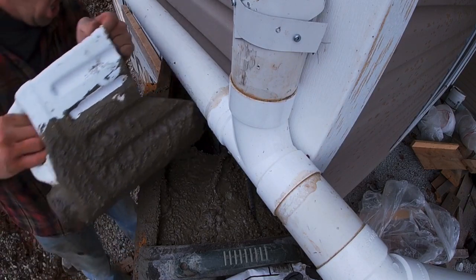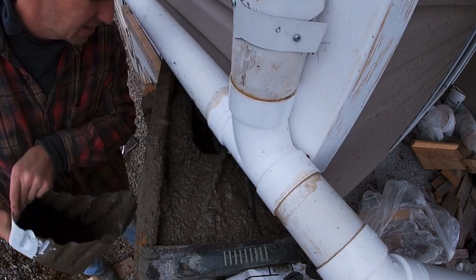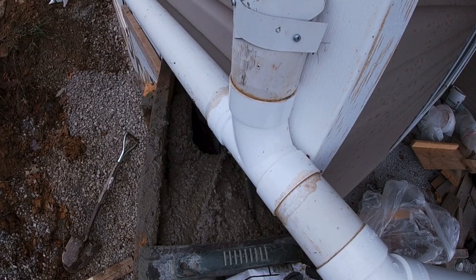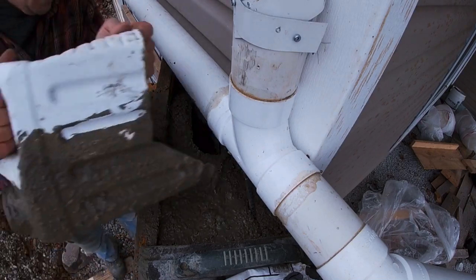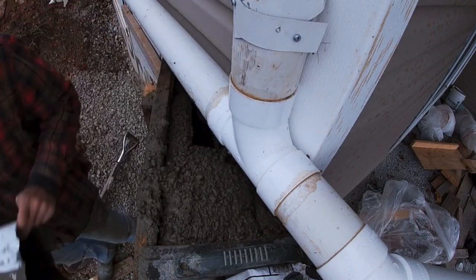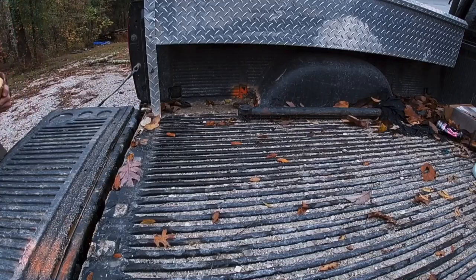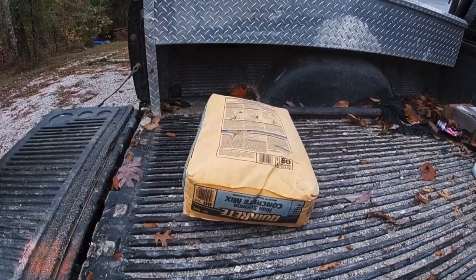We are on the final little piece up by the house, down to our last bag of sacri. The only thing now that could possibly screw this up are my poor math skills. Yep - good thing I had an extra one in the barn.